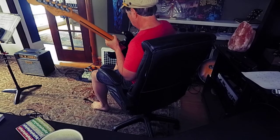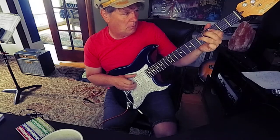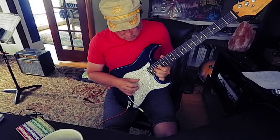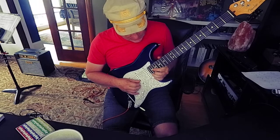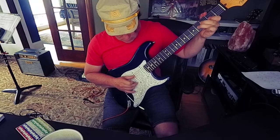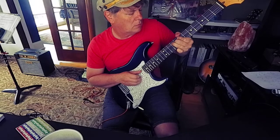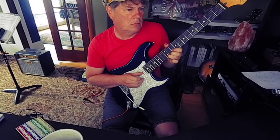Let's add some fuzz — a whole bunch. 22 frets, and into a guitar solo.